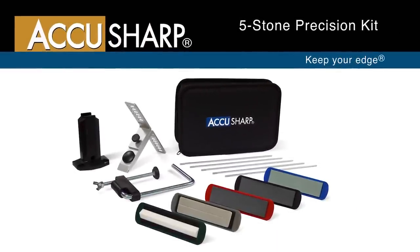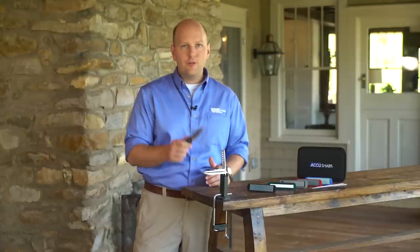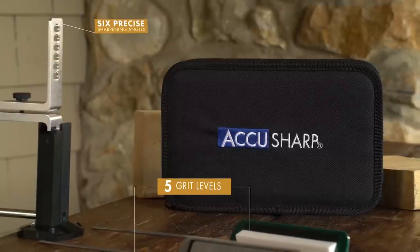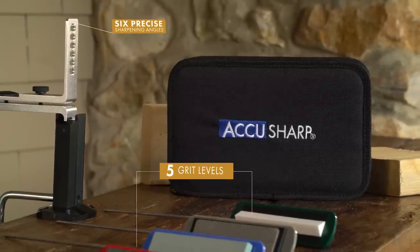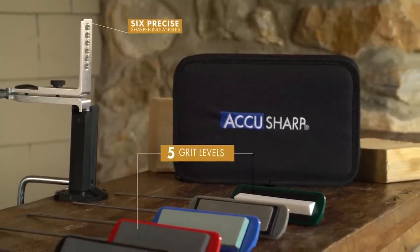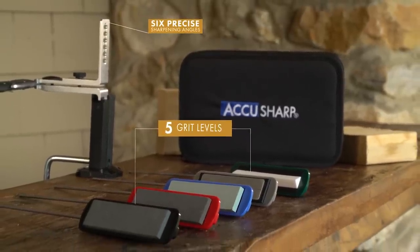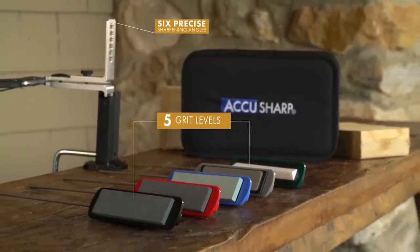If exact and exemplary edges are important to you, then you need the five stone precision sharpening kit from AccuSharp. This kit features a workshop clamp with six precise sharpening angles for your blades and five grit levels of sharpening and honing devices to sharpen a wide variety of blades and keep your knife's edge razor sharp.